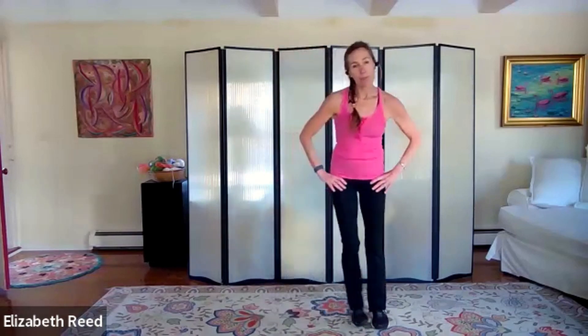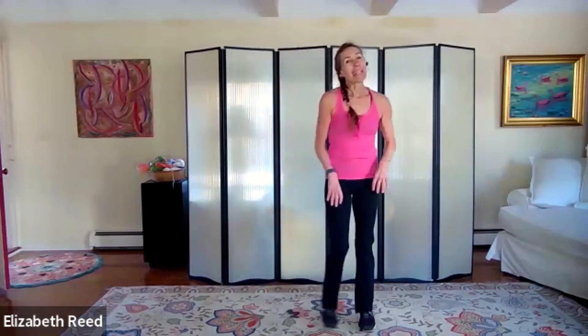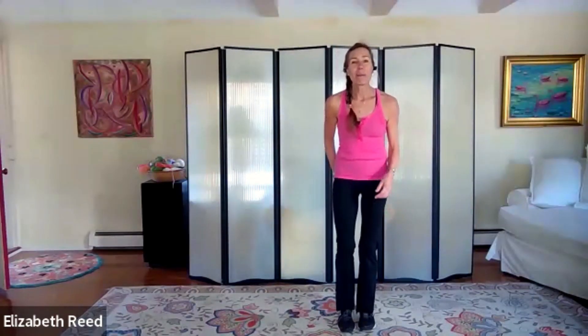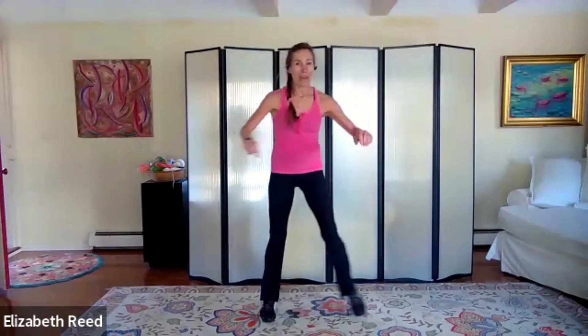We've got another one coming — this one will be a single step touch to start, just a little side-to-side step. Get ready — and here we go, step touch, step touch. You can stay in the step touch if you like. We'll add a front pull right here — reach, pull, reach, pull. That's it.